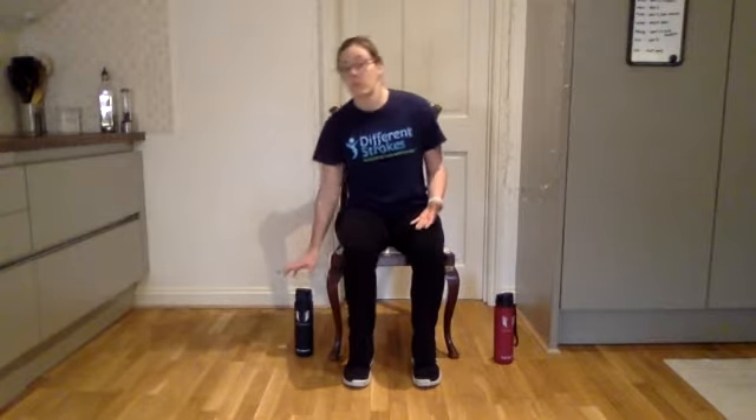I will give some options to use weights for these exercises if you want to. You could use some light resistance such as water bottles, tins of food, or light hand weights. That way you can provide a bit of extra challenge to your unaffected side. But it's completely optional, so you can do the exercises without weights as well.